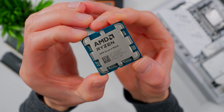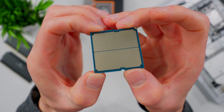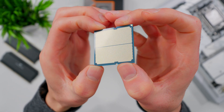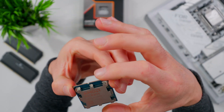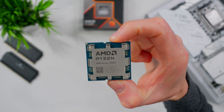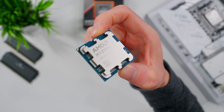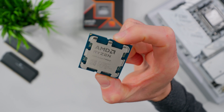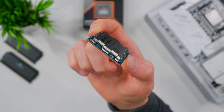If we take the CPU out and look at the bottom, you'll see there are tons of little gold colored pads on there. Each one of those pads makes contact with the corresponding pin in the motherboard socket. It's important that these stay clean, so when you're handling your CPU, try to keep your fingers on the outside edge on the green part. We don't want to touch the contact pads on the bottom or the IHS on the top because our fingers have oils and other stuff that can contaminate these sensitive surfaces.